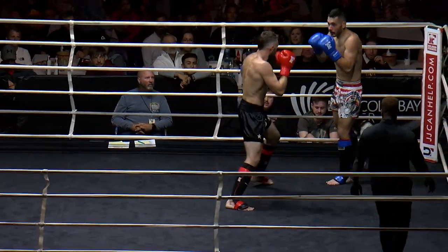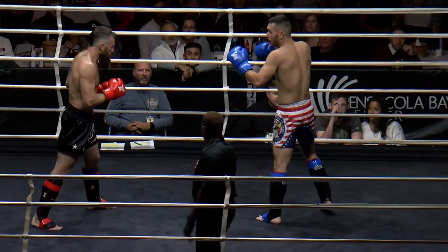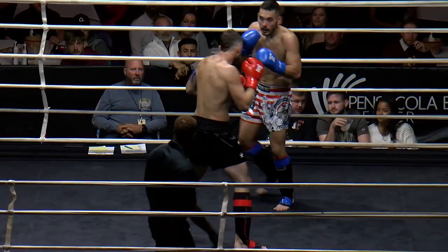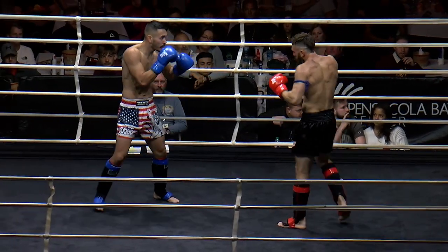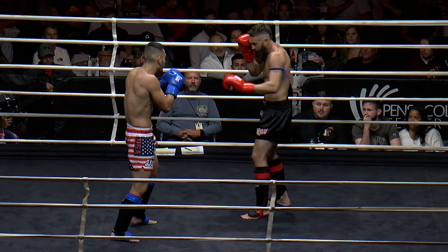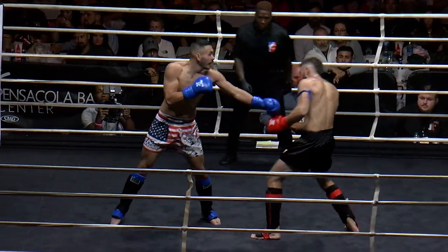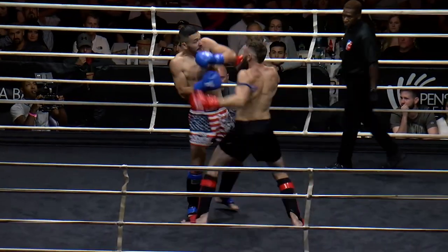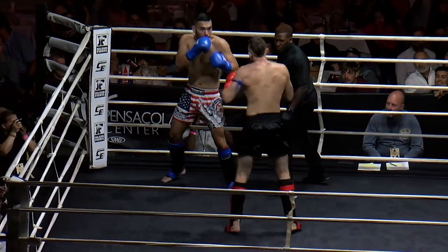Nice overhand right there by Bryce. This is a really good back and forth match. Layton doing a great job with that Muay Thai march and kind of staying in the pocket the whole time. Big shots here by Layton to end the round.